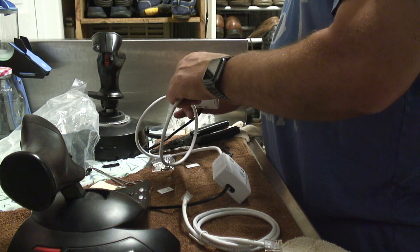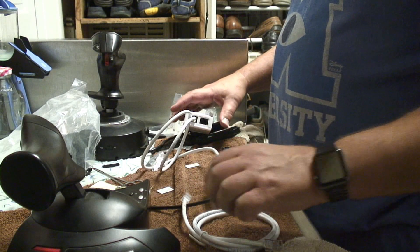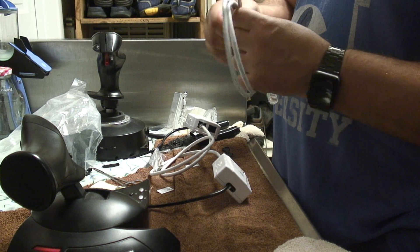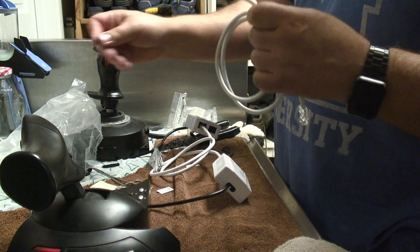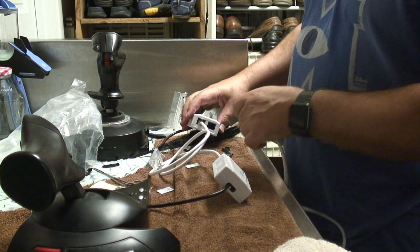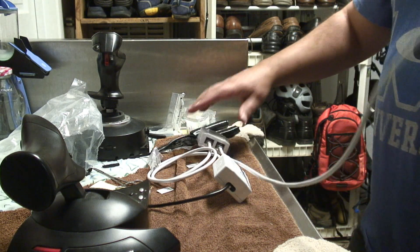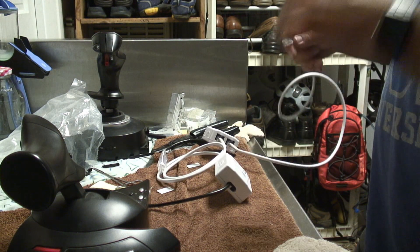Then you just have a couple of jacks — or I mean a patch cord, patch cable. This is just regular Cat5. You don't really need Cat6; that's for long-distance runs of Ethernet.